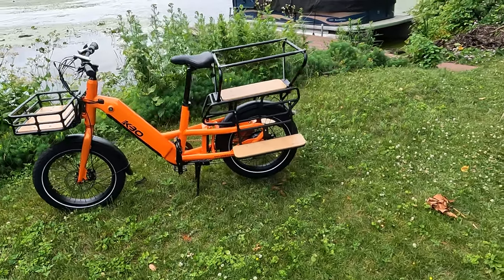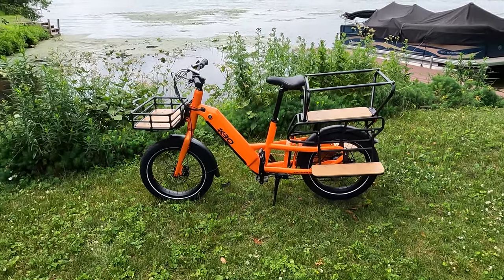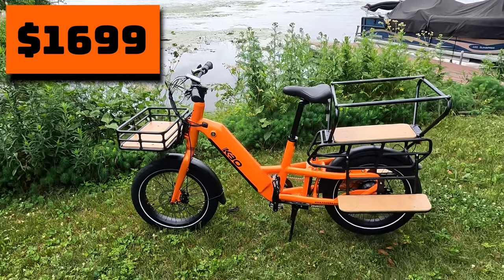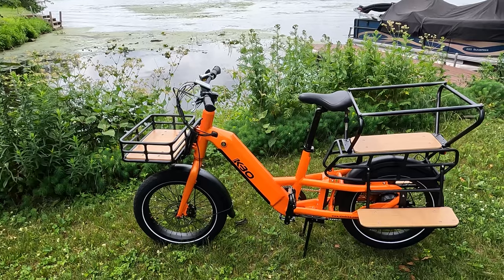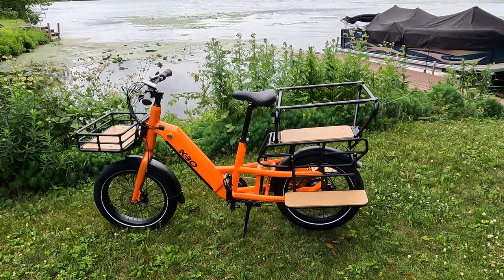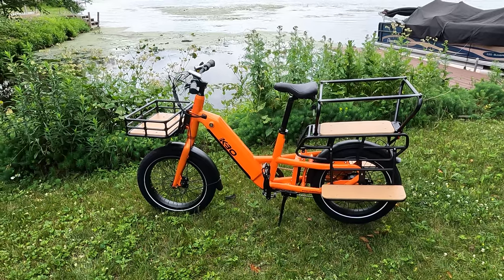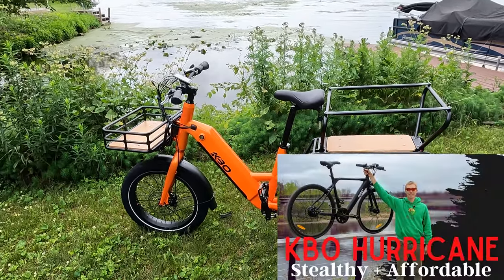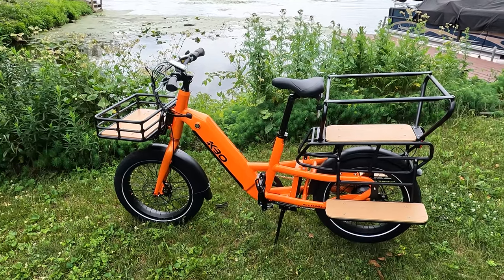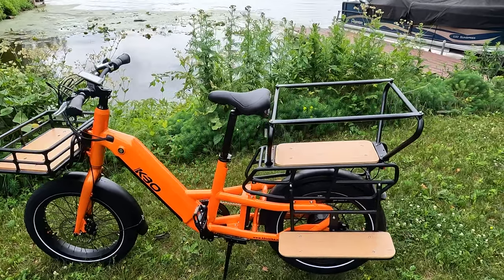When I first saw this electric bike announced, I knew I had to review it. I love cargo electric bikes and even more, I love value-priced electric bikes. The KBO Ranger is currently priced at $1,699, and they sometimes run promotions, so check out our electric bike discounts code page. I think for that price you're not going to find anything better spec-wise. I have reviewed a couple other KBO electric bikes — the KBO Hurricane and the KBO Breeze — more commuter-style bikes. But I'm most excited about this cargo electric bike because bikes like this are just so versatile.